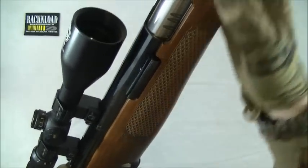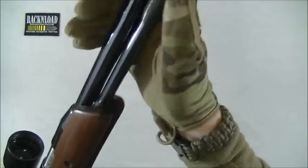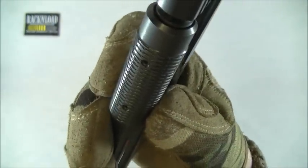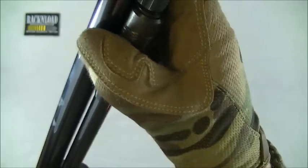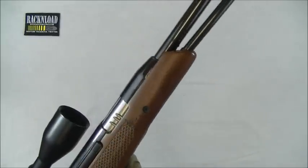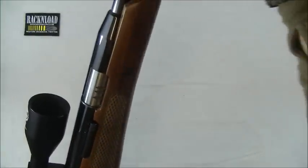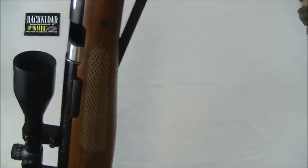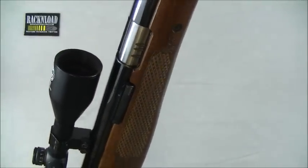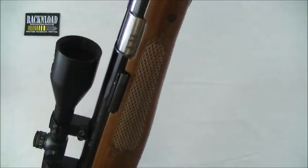Moving along the rest of the gun — obviously we talked about the barrel, shrouded, with an internal silencer. You've got the knurling on the under lever to aid with grip when cocking the gun. Cocking the gun is a bit of an effort — nothing major, but the only reason it's more effort than say the Mark 3 or previous TX's is, obviously, the shorter barrel means a shorter under lever, so there's more muscle you've got to put into it.